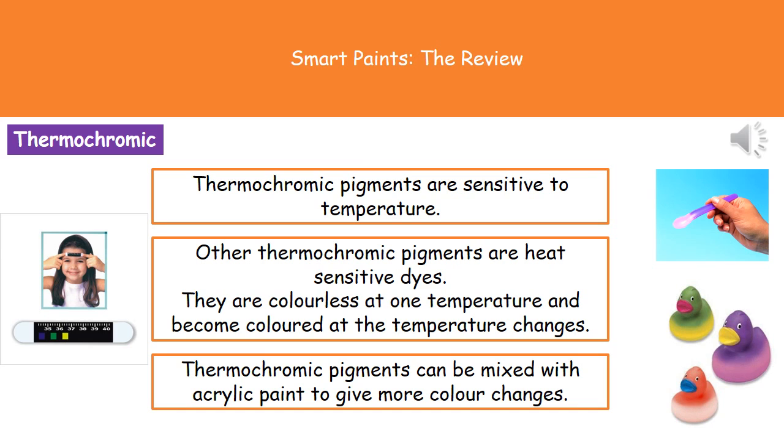Welcome to our review on smart paints. The first type of smart paint we're going to consider are the thermochromic paints.